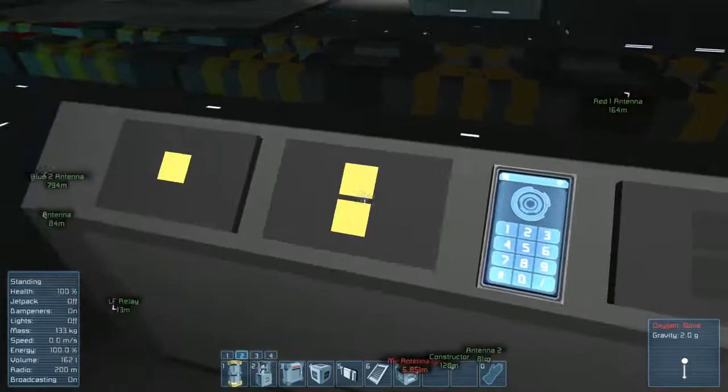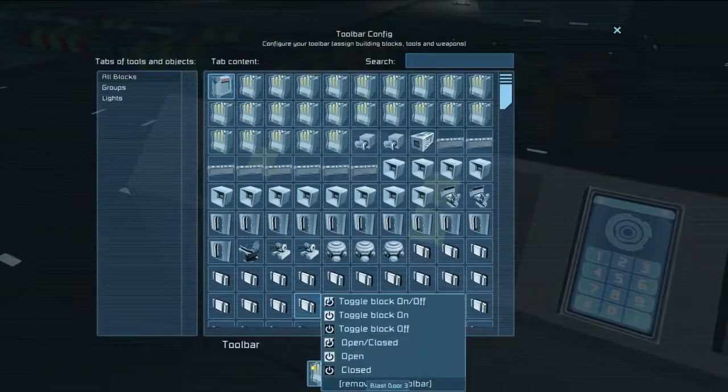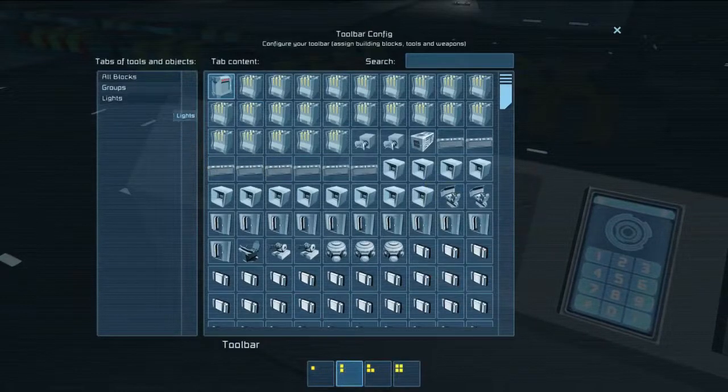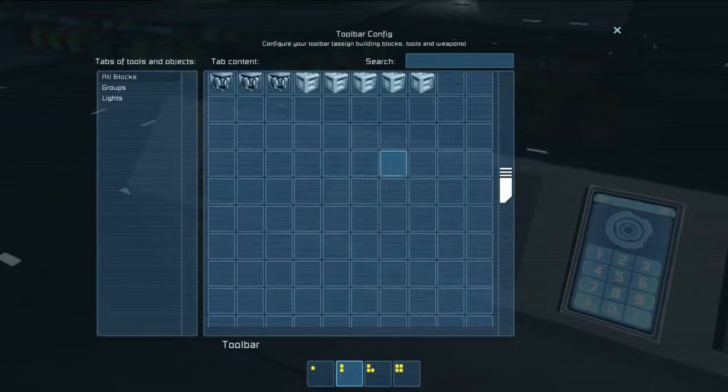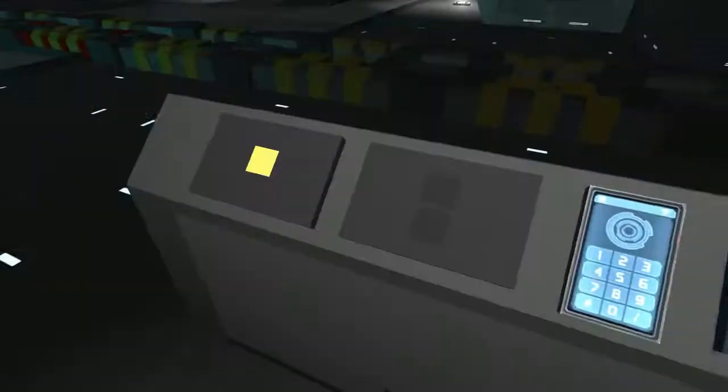We'll go back into the menu here. We will clear out both of these buttons, and then we will apply our new timer block to trigger now.